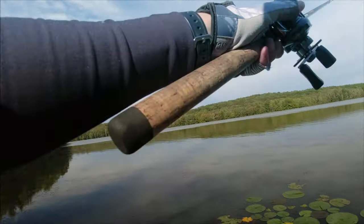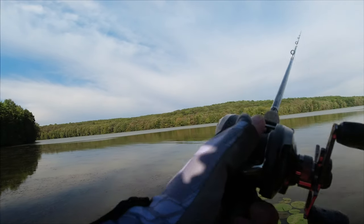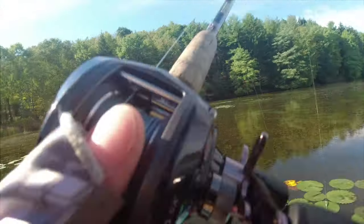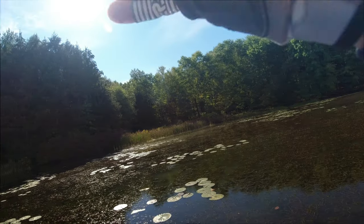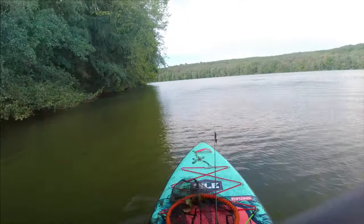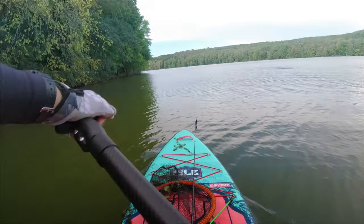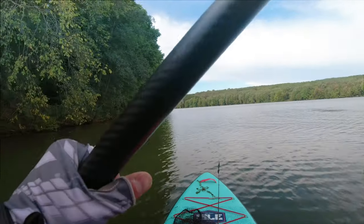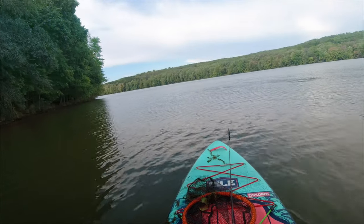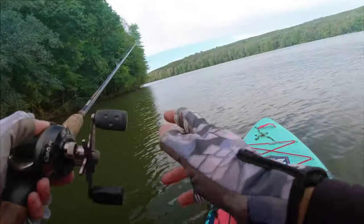I know quite a bit about bass fishing but I don't know everything, and I haven't caught fish on every lure out there — so it still gets exciting when I catch bass, especially using a technique I don't always use. If you're still watching, you didn't see the hours of fishing where I was throwing a spinnerbait, a wacky rig Senko, and a crankbait. I didn't get any other bass on those lures.